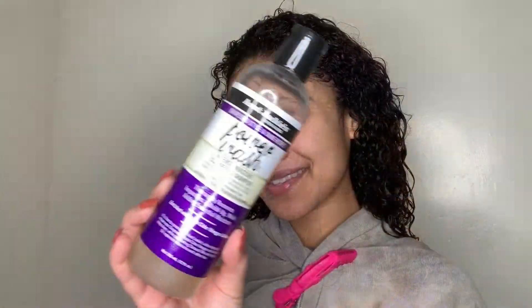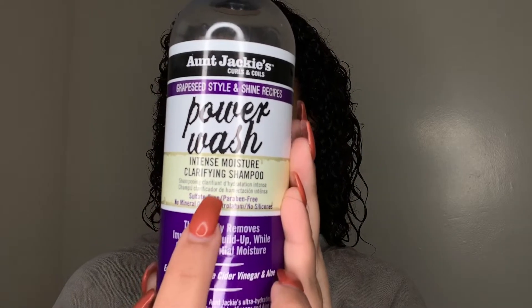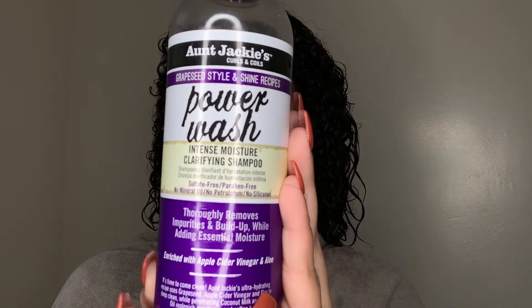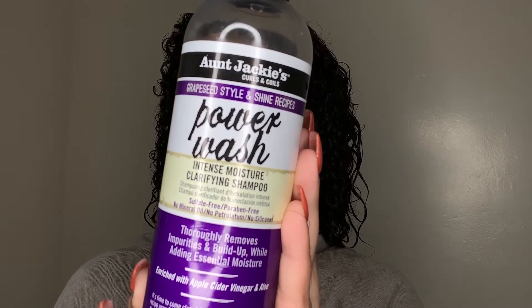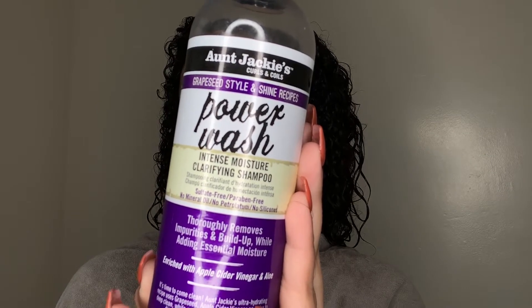Hi everyone, Curly Sue back with another video. Today I'm going to show you guys how I did this quick hairstyle using the Grape Tea Style Shine and Recipes Moisture Clarifying Shampoo, which is an amazing clarifying shampoo to get rid of any buildup or residue from any hair product. So the first thing I'm going to do is apply the shampoo directly to my scalp.